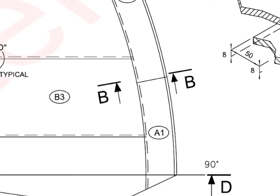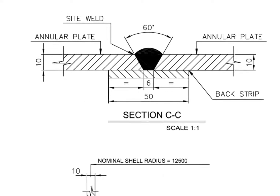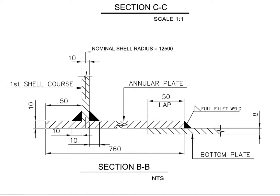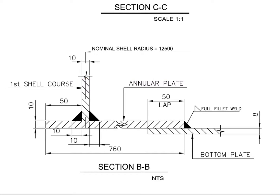What is section BB? It shows the tank bottom shell position. Annular plate projection towards outside the tank from the bottom of the shell is 50 millimeters. Shell to annular plate welding is 10 millimeters fillet from both sides of the shell plate. The bottom plate is positioned below the annular plate and overlapped by 50 millimeters.